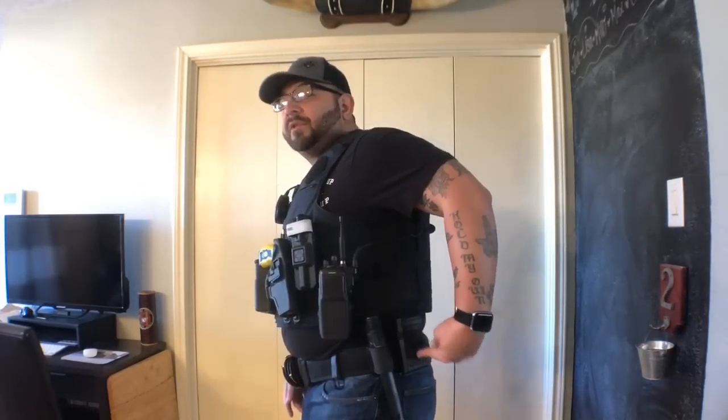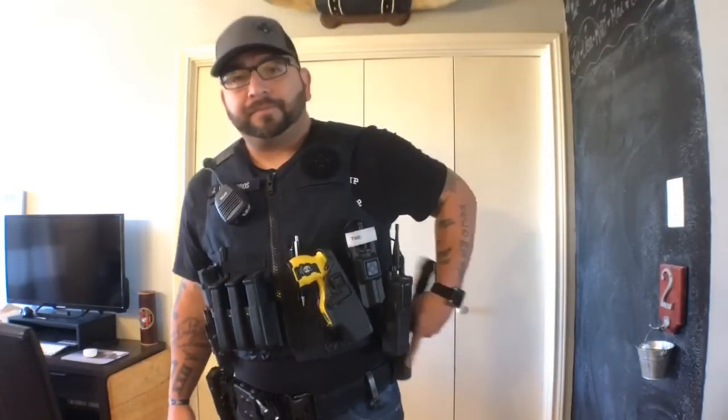That holster on there is also from 09 Tactical. Moving up front — this is not the permanent one I'm going to have, I have one coming — but I just have my flashlight holder there. That's kind of everything I carry as far as my belt and vest go. In my pockets I do carry other things, and I'm going to be making a video on that soon — an on-duty EDC video covering things I always have in my pockets that I don't necessarily carry on my belt or vest.